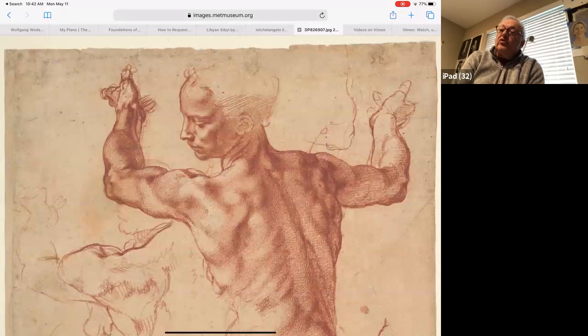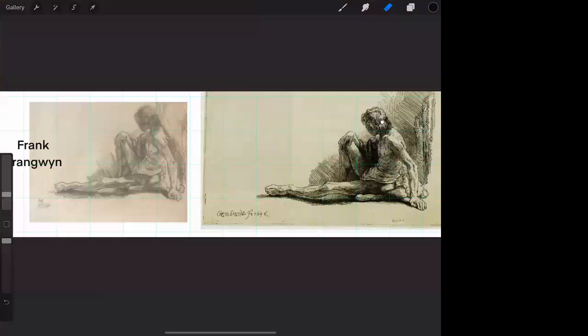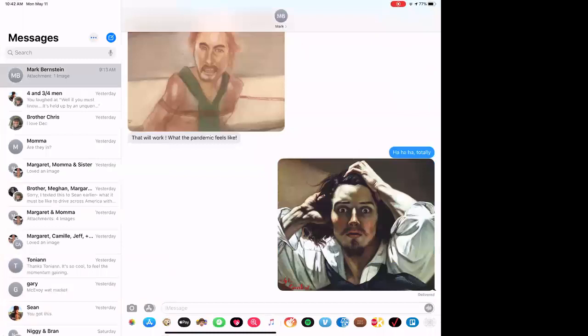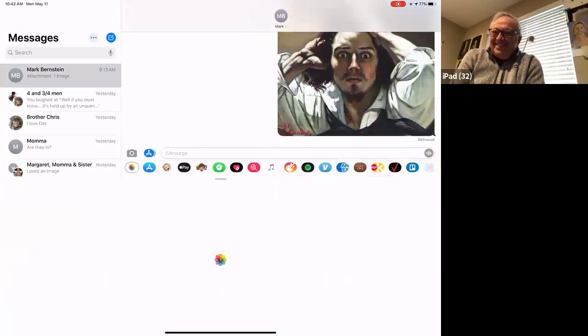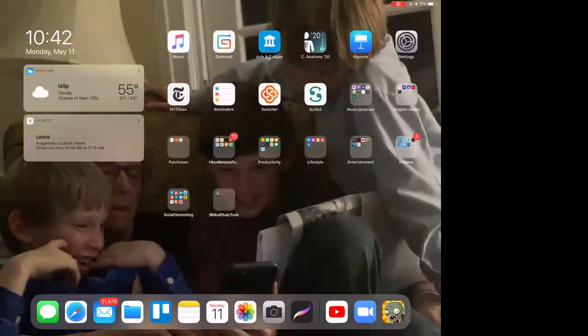This would be a nice Conti study - maybe on Roma paper, it could go really nicely. I don't know how Conti is received by Roma - you're actually my go-to for that. You'll let me know next week when you show it. I'll send you over that file right now. I love that painting by Courbet.